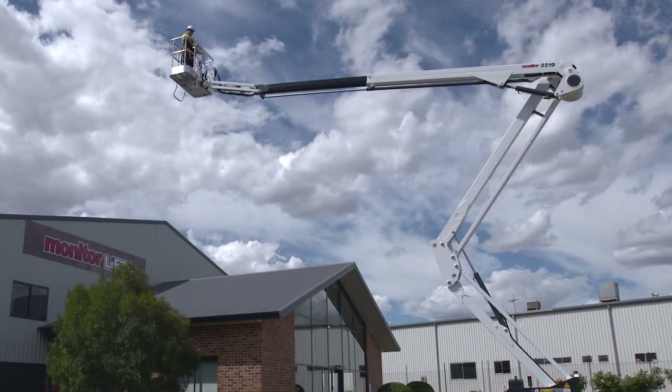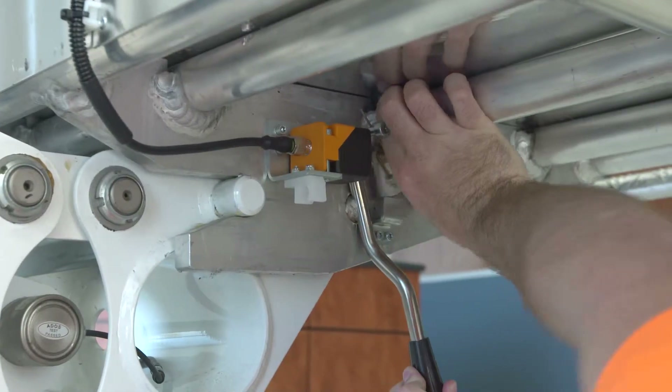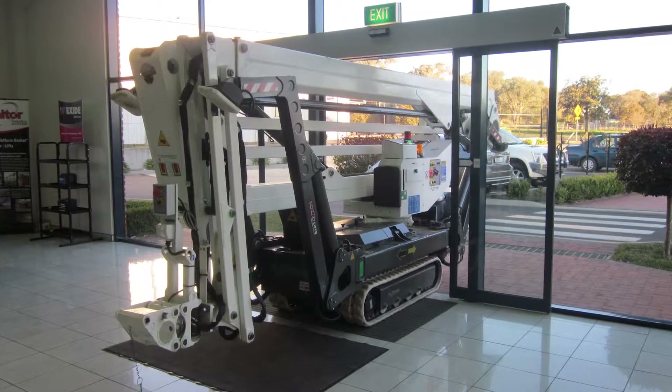The basket is easily and quickly removed with one pin, shortening the stowed length for incredible manoeuvrability.